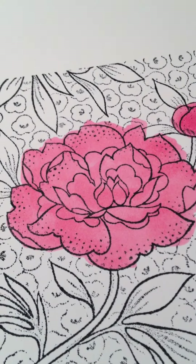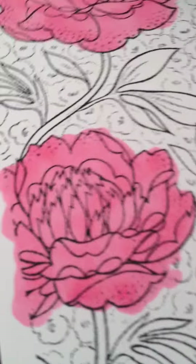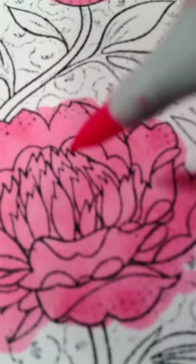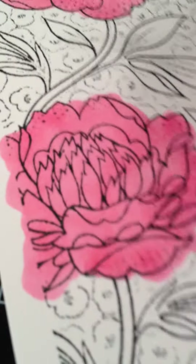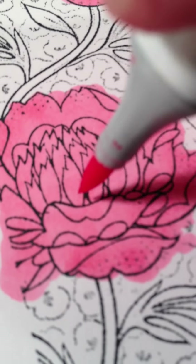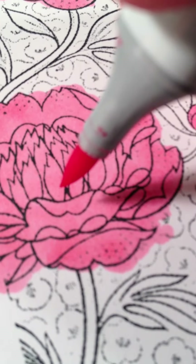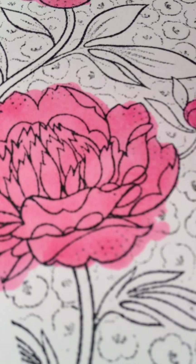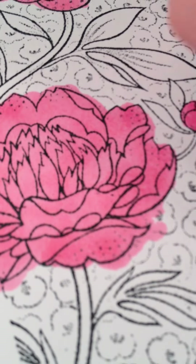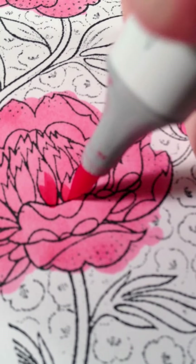I'm going to go to the next color which is RV14 and I'm going to color this in here. Let's do this one here. Hopefully you can see this without me messing it up too much. So what you want to do is go with either the next color up in number or two colors up, but you always want to go two colors down or two colors up from your main color. So I'm going to flick the color up.